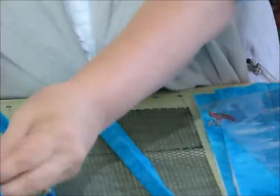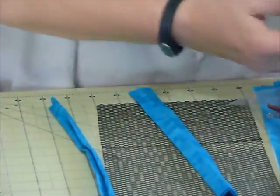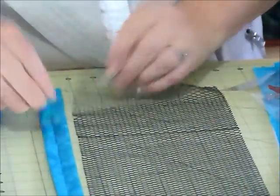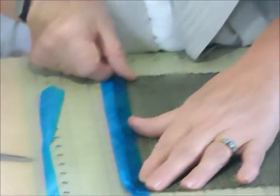Two of them we just want pressed out flat and set aside to use at a later time — we don't need those just now. The other 10 you'll need for the pockets and I'm just going to show you how to sew one onto the mesh. Really quite straightforward but just so that you can see it being done, I thought that might be helpful.